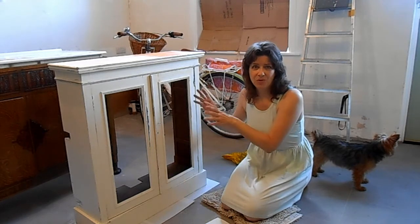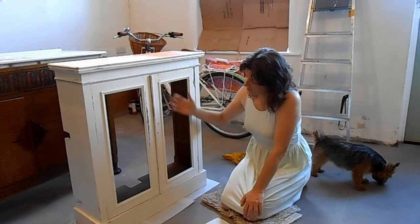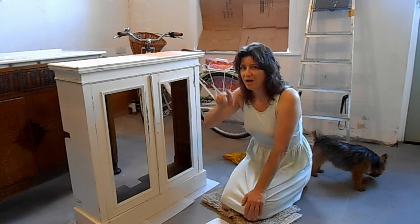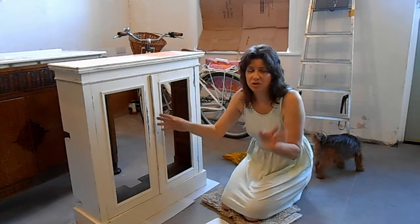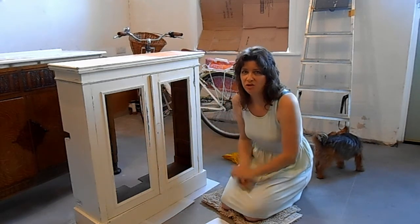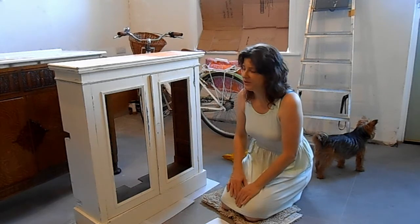I'm actually happy it happened, because I wasn't keen on having glass in the doors at floor height - it would always have been vulnerable to being smashed. So it's better it happened now before renovation, and it means I can put some fabric into these panels to match the fabric I'll use for the kitchen cupboards, making it all more harmonised.